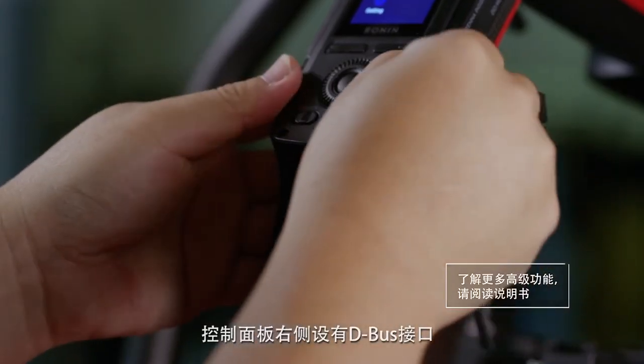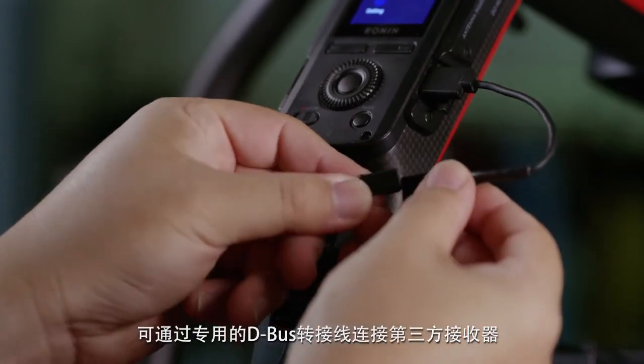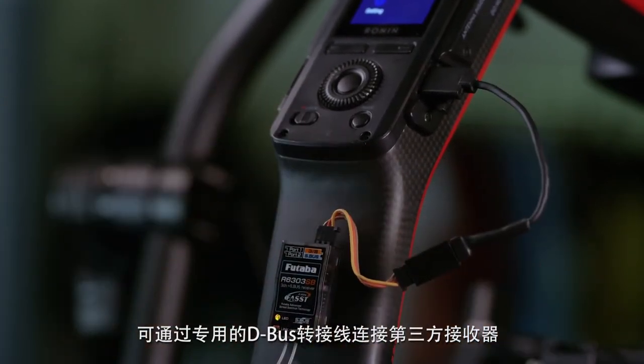On the right side of the remote there is a port labeled D-bus. This allows the connection of third-party receivers with a special UART to D-bus cable.